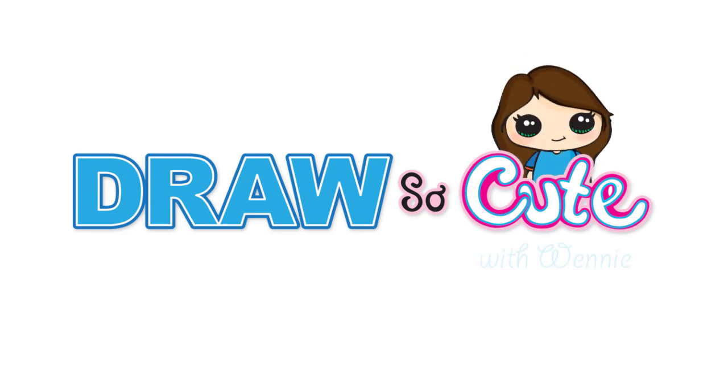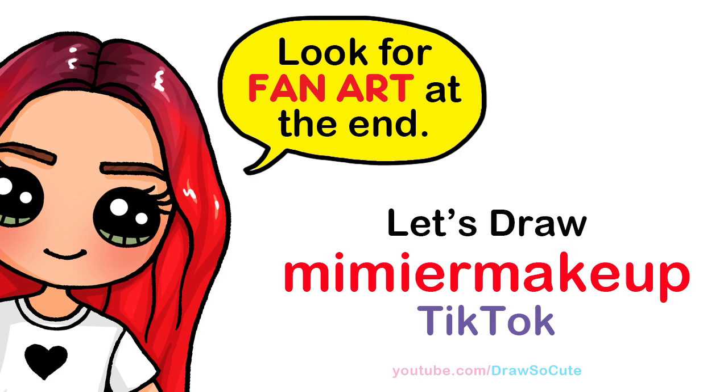Hi Draw So Cuties, Wendy here. Today we're going to draw Myrta Myler makeup. So let's get started. To draw a cute character, let's first start by drawing her face.